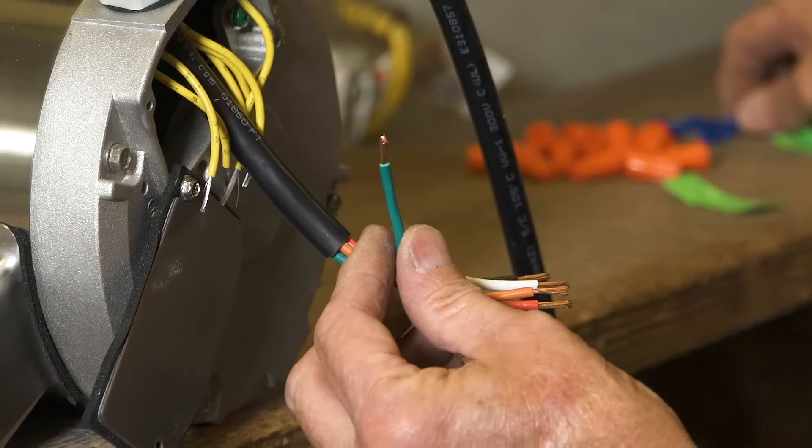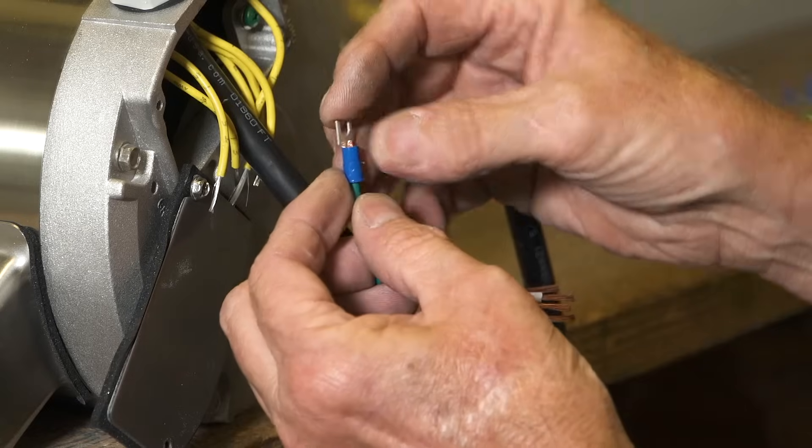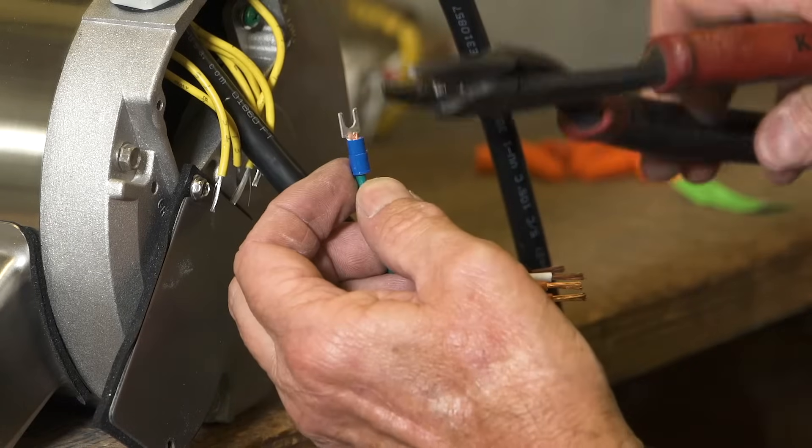Put a male spade on the ground wire and crimp it tightly. Do not leave any bare wires showing above or below the spade.